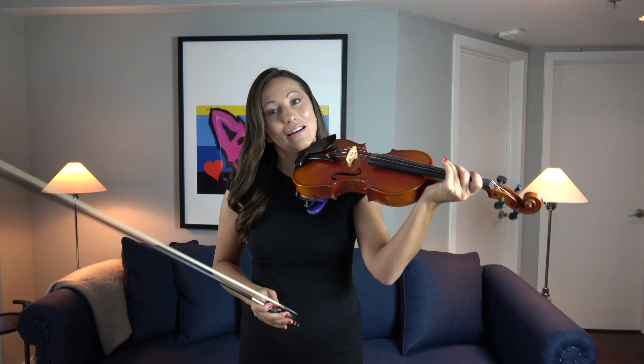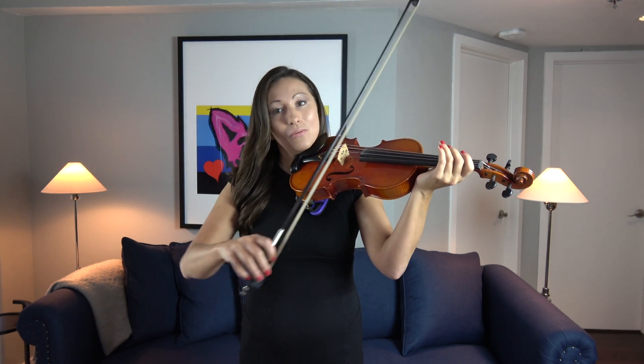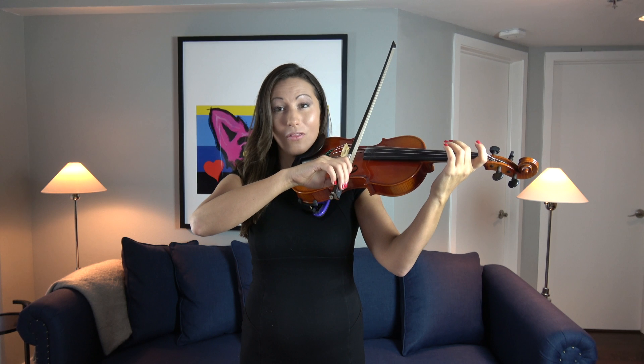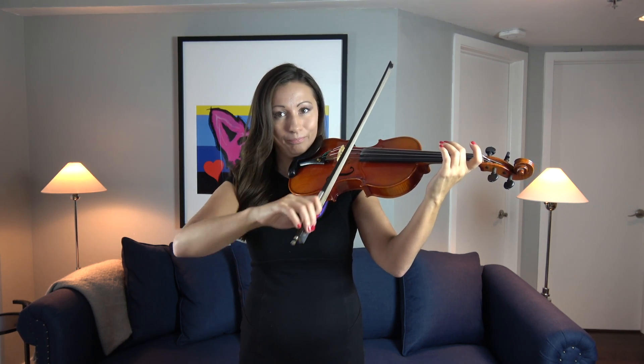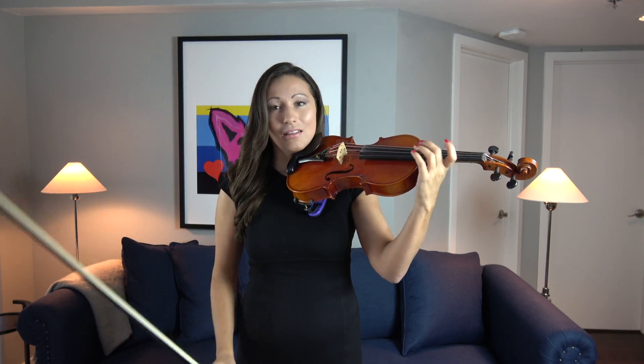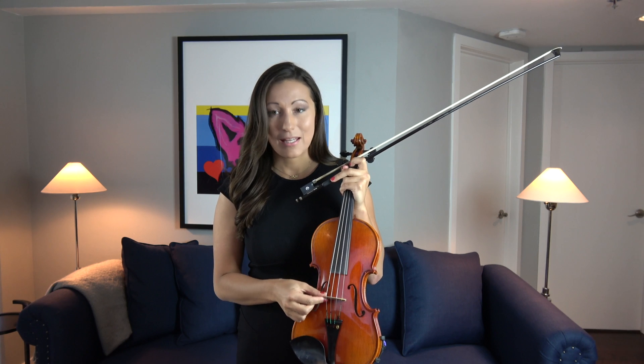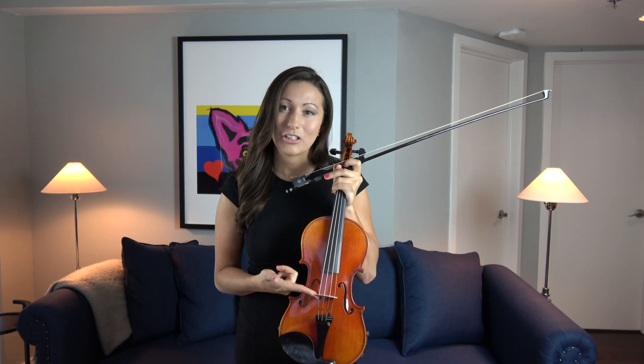So how the violin works is we put the violin up underneath our chin, we take our violin bow, we place it on the string, and we pull the bow across the string. This causes the string to vibrate and the vibrations get passed down to this part right here that we call the bridge.